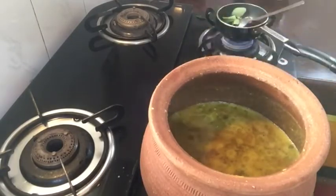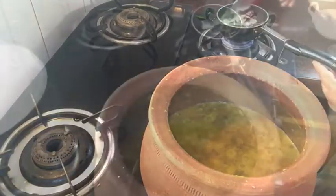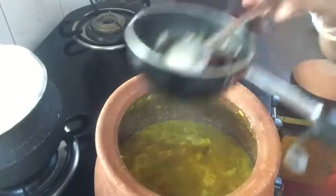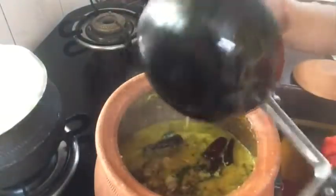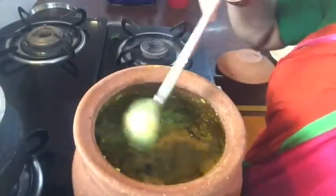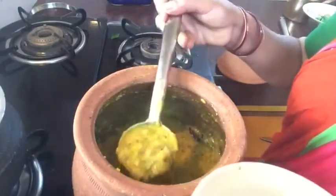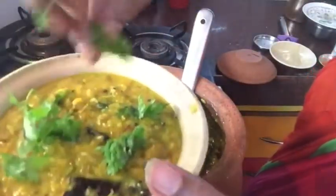Now add some salt. Mix it together in a medium flame for 2 minutes. If you want to garnish it, it will be ready to serve with rice and chapatis. Thank you.